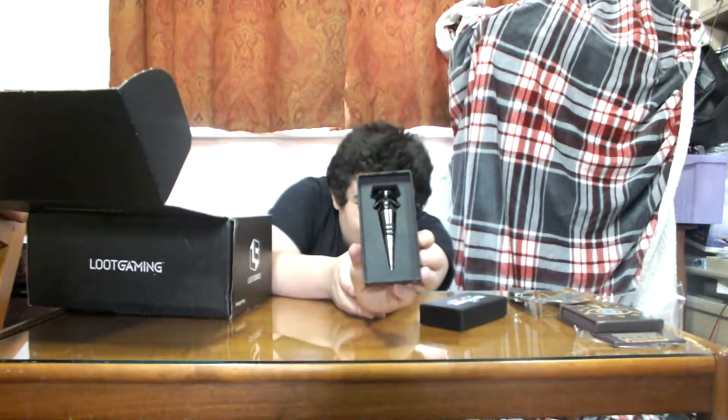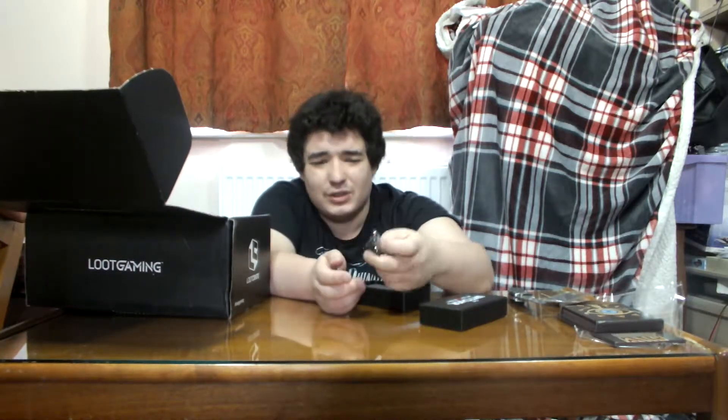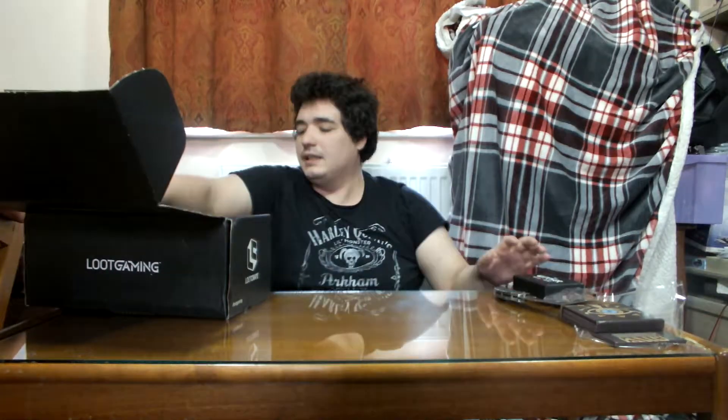The Witcher — it's a wine bottle stopper. There we go. That's solid — I don't know if they've got weights in it, it's not hollow, it's actually solid.